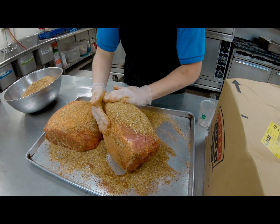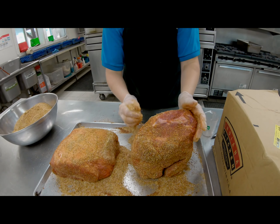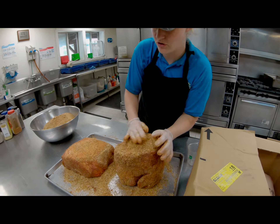Now where does this cut of meat actually come from? It's called the pork butt, sometimes referred to as a Boston butt. It comes from the shoulder of the pig.